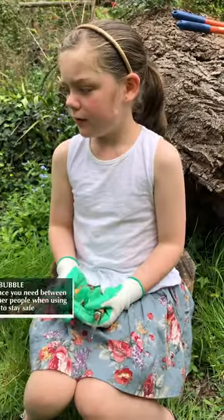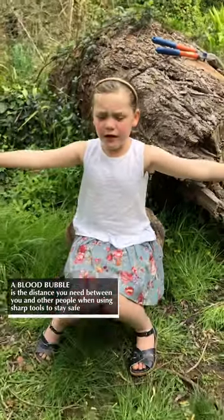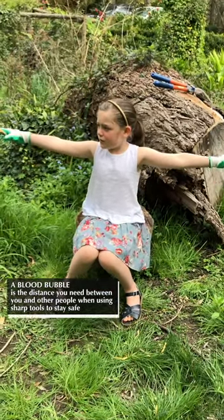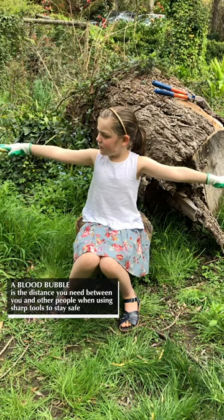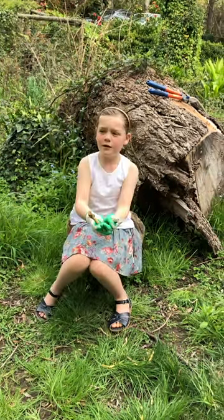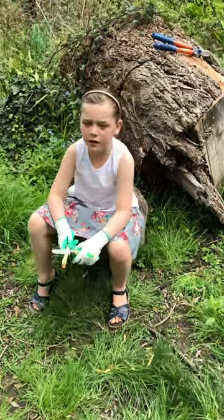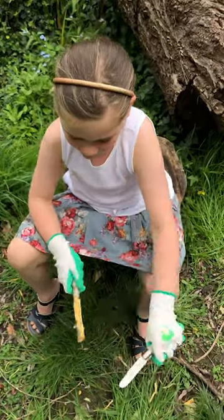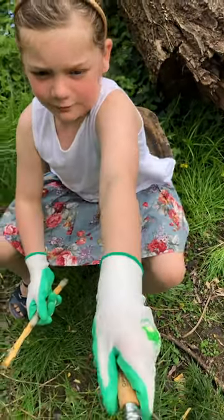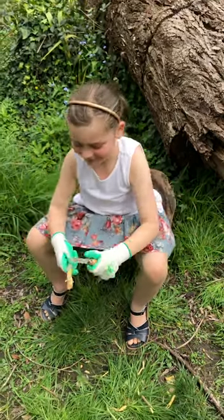A blood bubble is where you can't go anywhere near anyone unless it's further than your arm length. Why is that? Because it's so people don't cut each other. I'll hop out of your blood bubble then, hey?